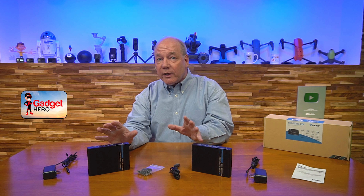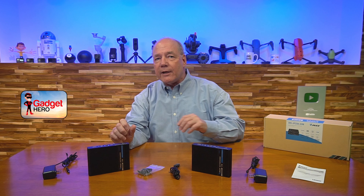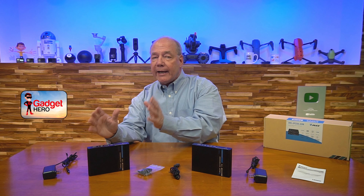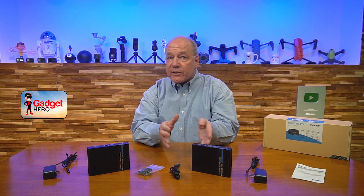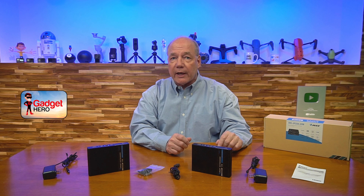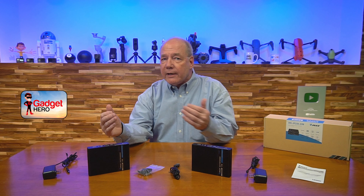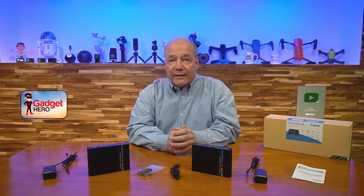The product also features full keyboard support from the remote location, allowing you to connect a keyboard and mouse at that location and have those control signals sent back over that same LAN cable to the primary location where you can connect this to your computer to actually control the content you're watching. The product also provides audio extraction capabilities that allow you to inject audio on one end and receive it at the secondary end.